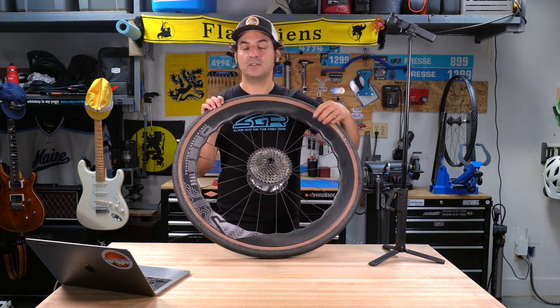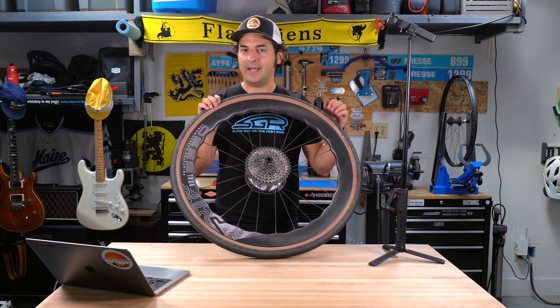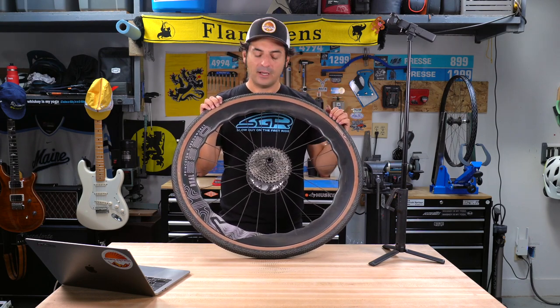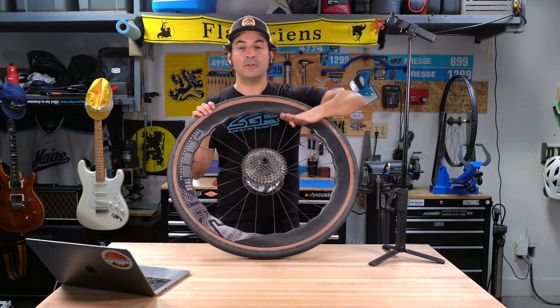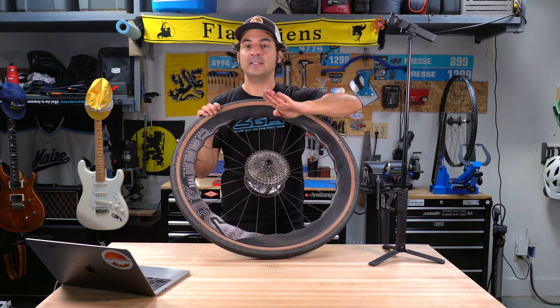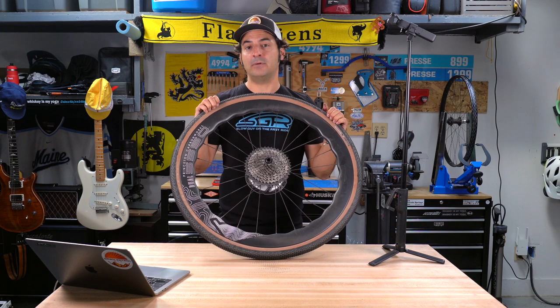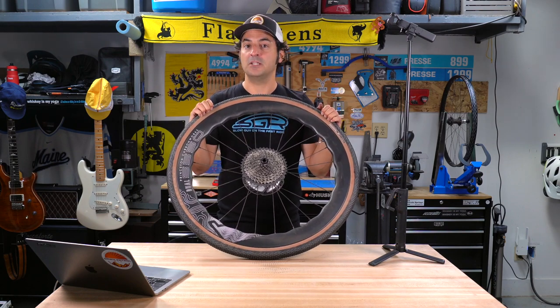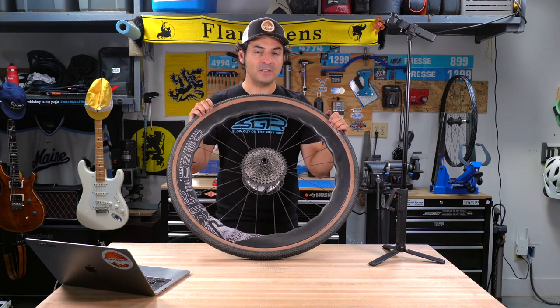The Tactic hub is maybe a fraction of a hair behind that. Does it matter? Probably not. Where that would matter is on a gravel bike where you're frequently going down and straight into a climb — you want that instant engagement as soon as you hit the uphill and need to power up something really steep. Mountain bikers really benefit from instant engagement.